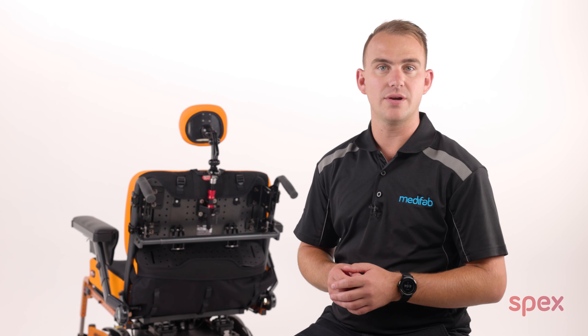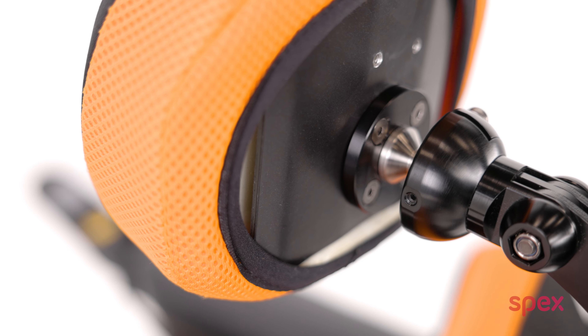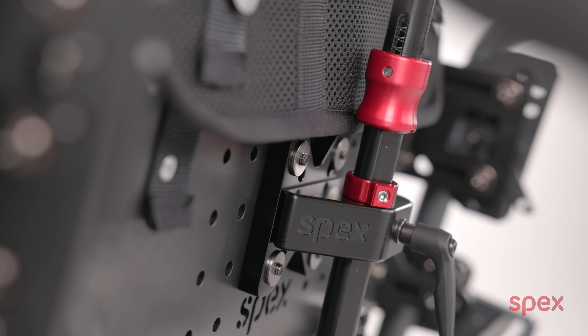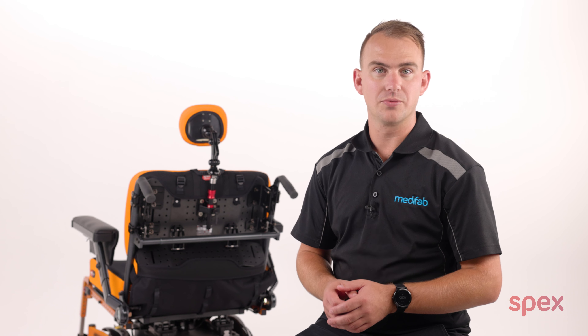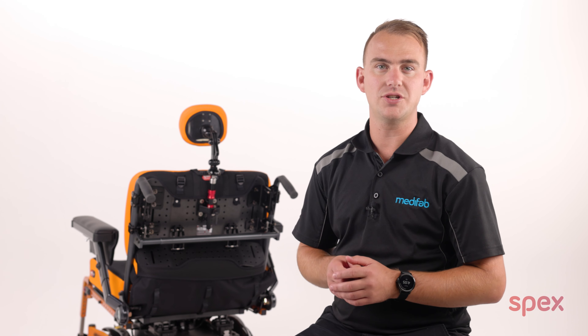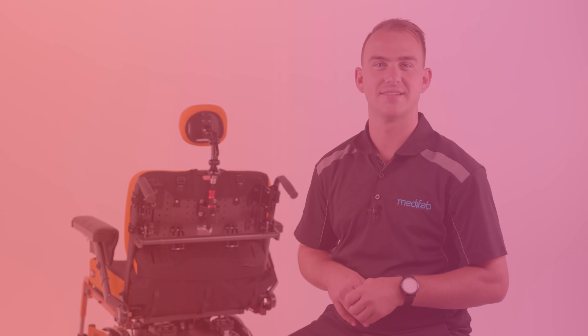From our testing we have seen a gain of 33 percent in the force at which slip occurs in the sagittal plane in a typical setup. This plate also reinforces the Stylo to shell connection, and testing shows this to be six times more effective at resisting shell bending. So whether it's to reinforce your Stylo or attach it to another back, the Stylo Heavy Duty Compatibility Kit provides a good solution. Thank you for watching.